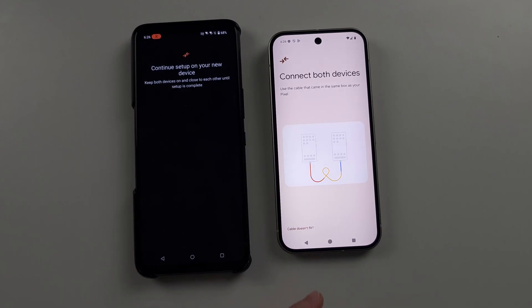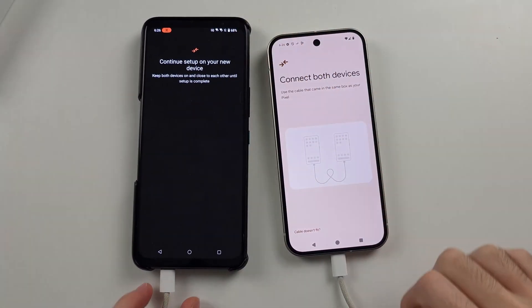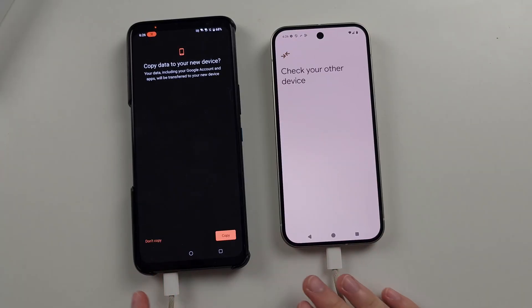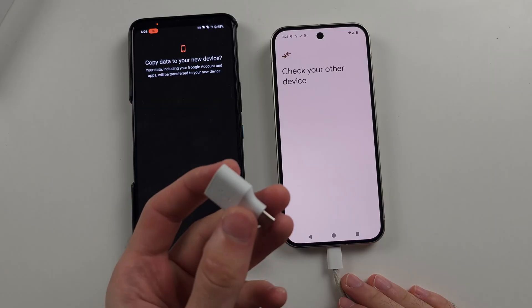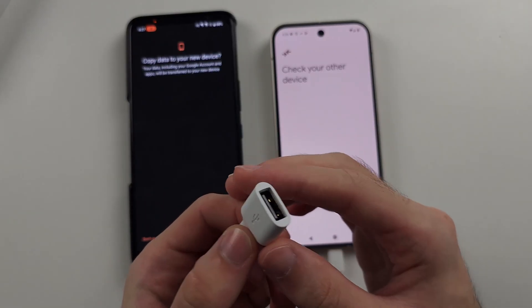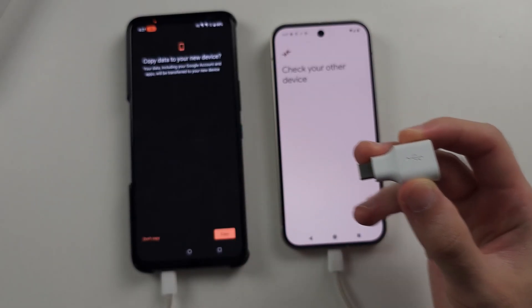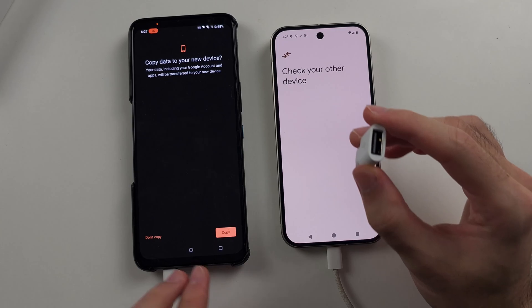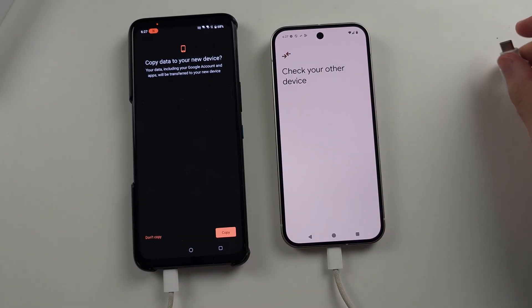You just connect your Pixel 9 to your old phone. If, for whatever reason, the charging cable on your Pixel 9 is unable to plug into your old phone, then you will need to use your old phone's charger and buy a USB-A to USB-C adapter. You'd connect your old phone's charger to the old phone, connect the other end of that charger to the adapter, and the adapter into the phone.